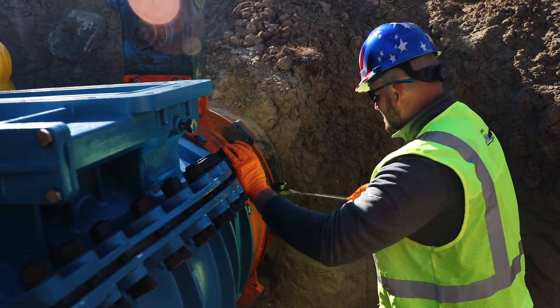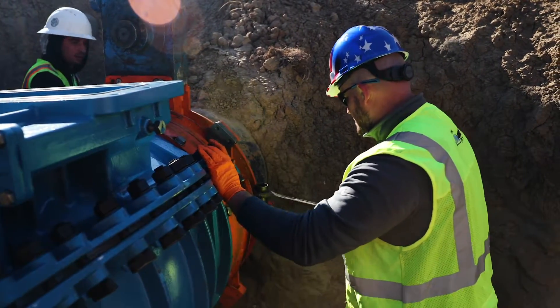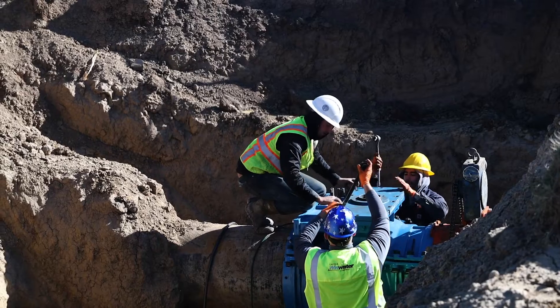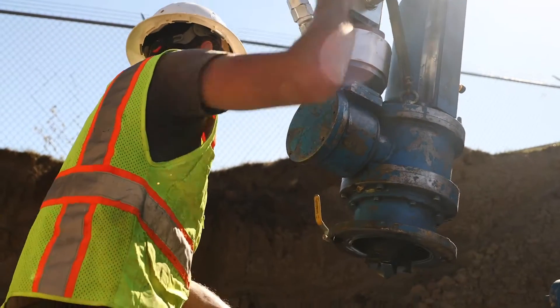We've been doing valve insertions for about seven years now. The process of doing it live saves a ton of money for these cities because you're not cutting in T's, and you don't have to shut down or drain water towers in this case.